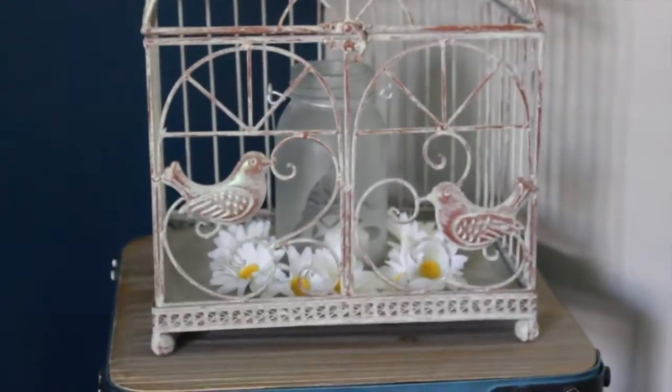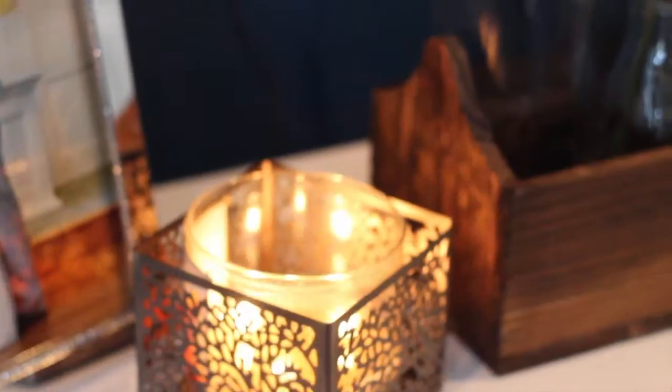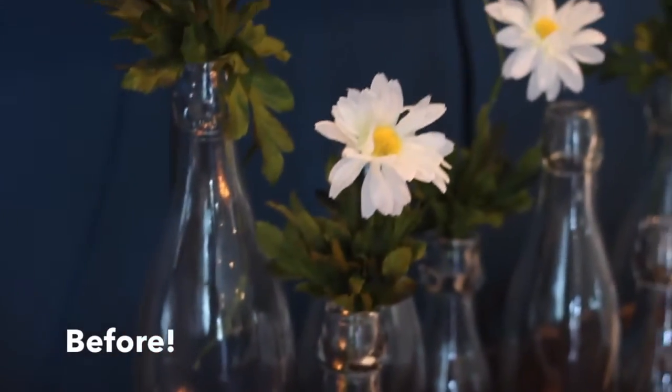This little area in the corner of my living room now has a cute little pumpkin from Michael's as well as some boxes, also from Michael's.